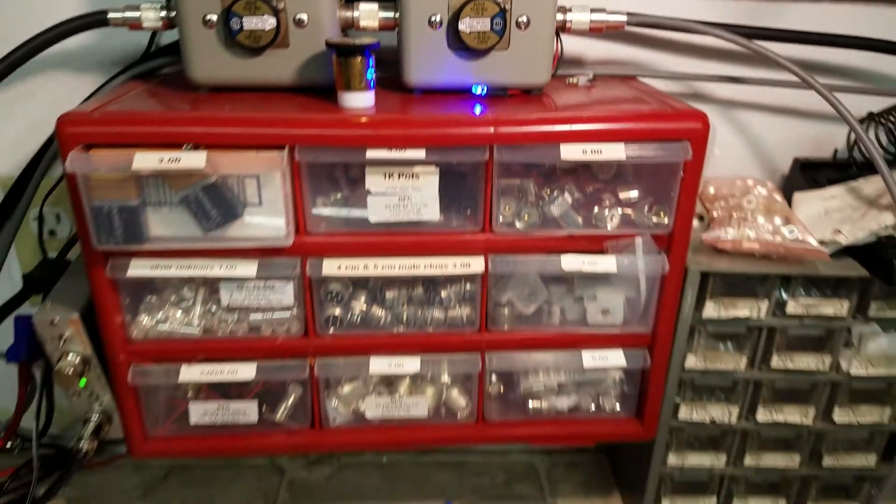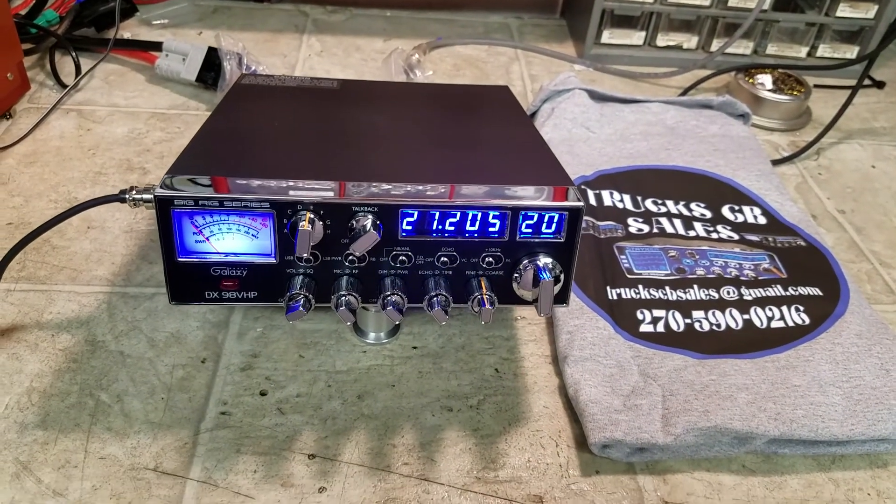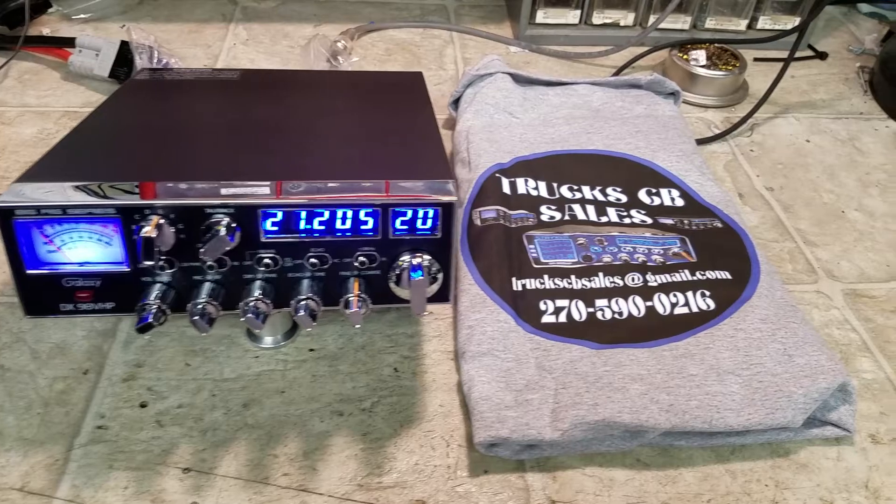So about 230 to 235 watts, Gene, and it's ready to come to you my friend.